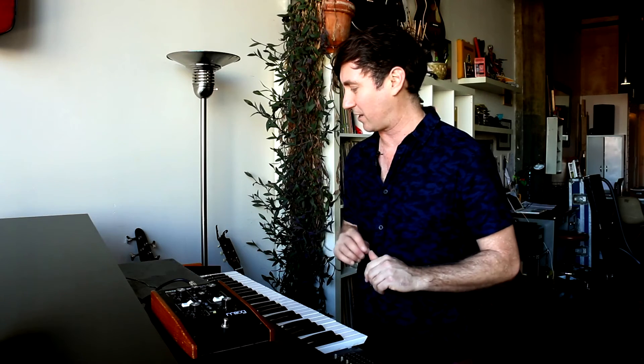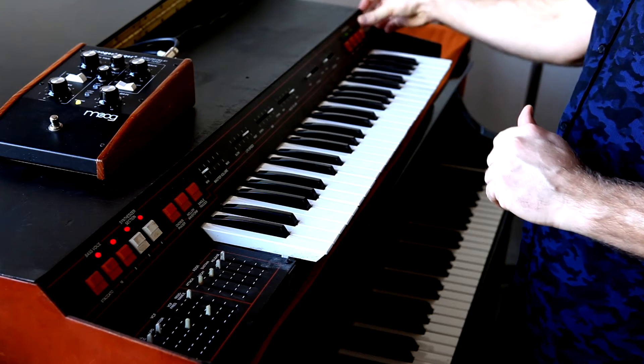Well, it definitely was a good buy. It's a simple keyboard — it has two sections, two basic things that it does: strings and a synthesizer. And then there's also a bass section, so I take it back, there are about three sections. Let's check out each of them.